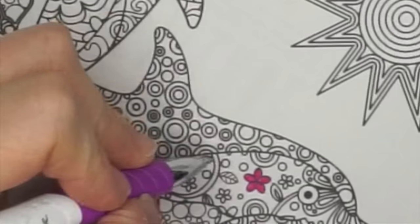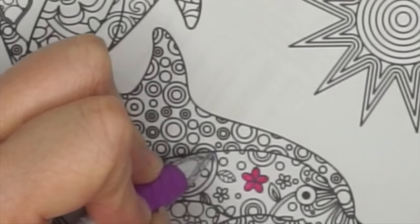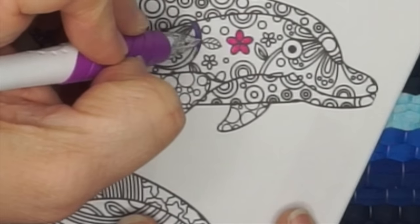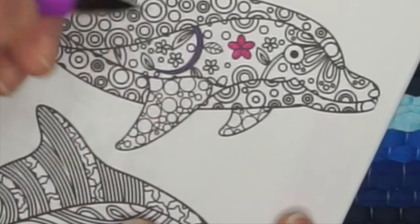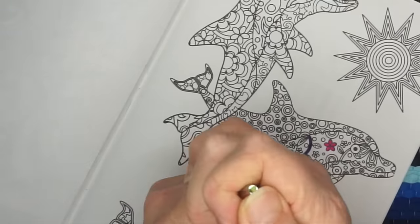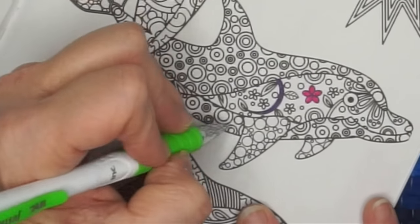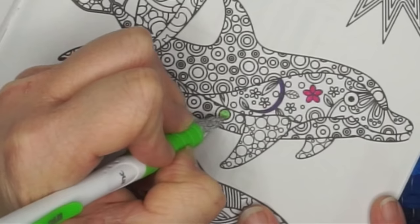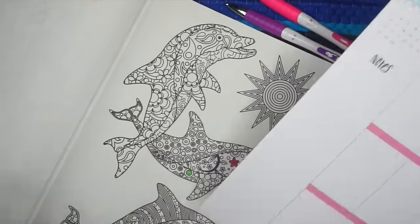Now trying the purple — these immediately start flowing with no hesitation. I like that. Then the green — it's got a green goober ball! Coloring with it now. I honestly like the way all three of these write.